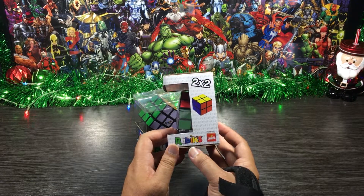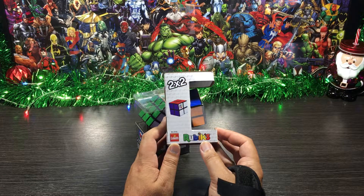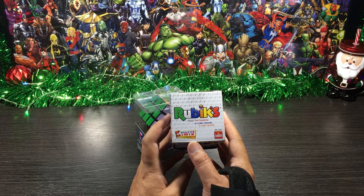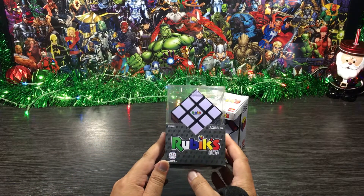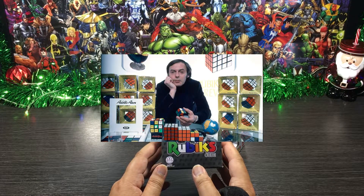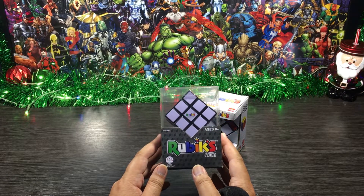That's all our 2x2 sides done, so let's check out our 3x3 cube now. The Rubik's Cube was originally called the Magic Cube and was invented in 1974 by a Hungarian sculptor and professor of architecture, Erno Rubik. It was licensed and sold to Ideal Toy Corp in 1980, won a ton of awards, and has sold over 400 million cubes worldwide — that's insane! So that's the front done, let's check out all the sides of the box.